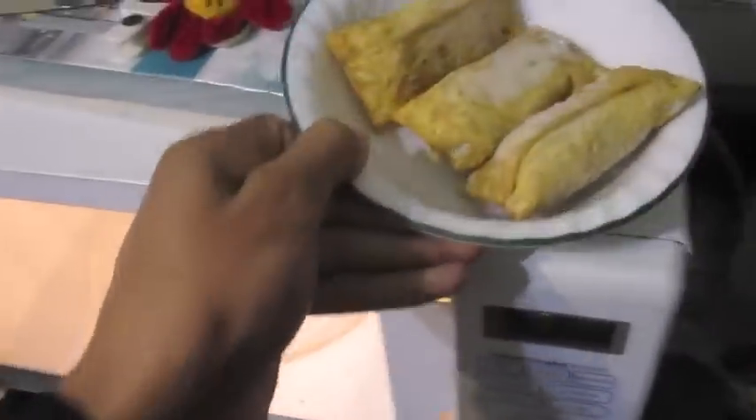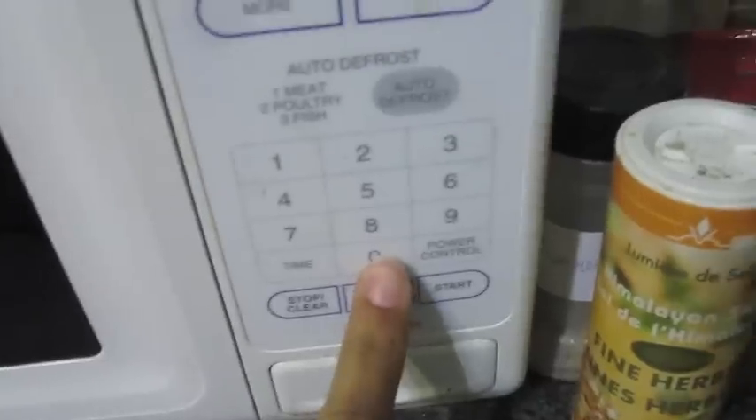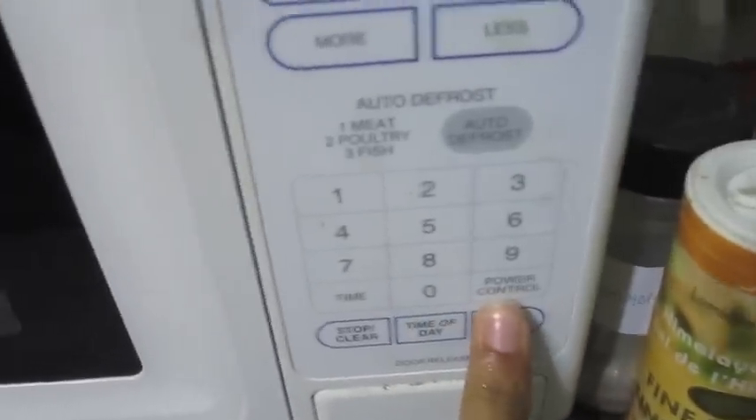I'm doing it old-fashioned, okay? Making egg rolls old-fashioned. So you press the time — put the time. I think two minutes is good. Egg rolls. On my own. I'm making egg rolls on my own. Mommy, look at me now. Look at me. Anyway.